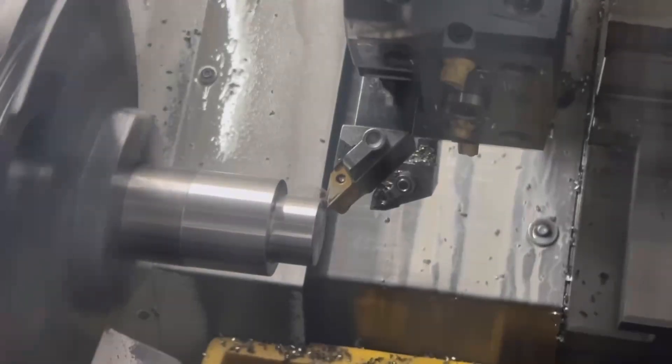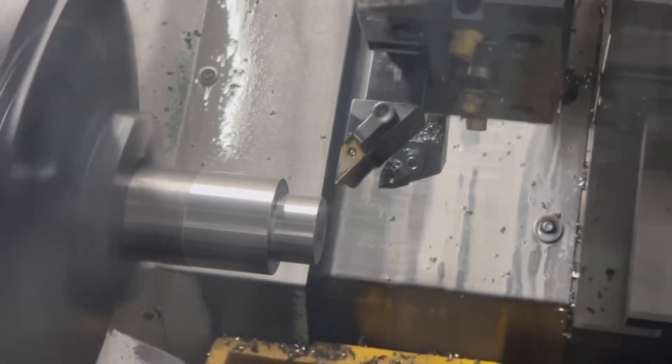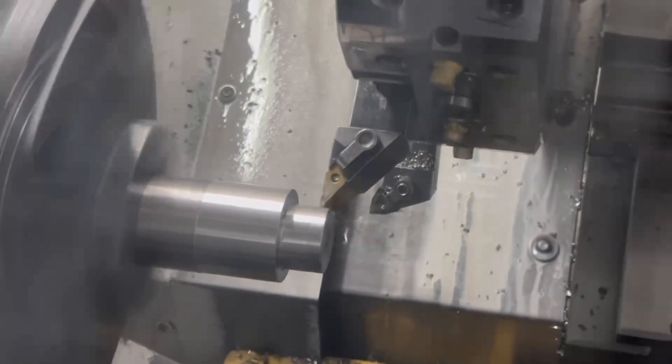Video number four. Chamfering it. Three-quarter ten tap. Part off — running through the part-off cycle repeatedly.